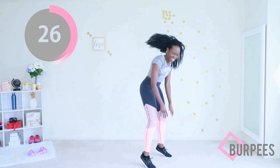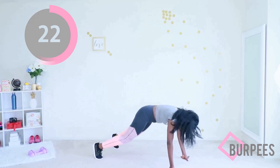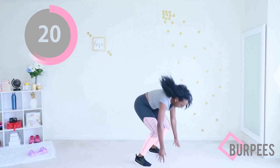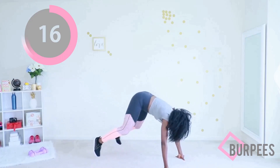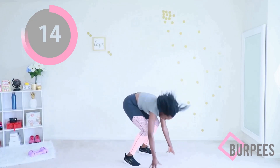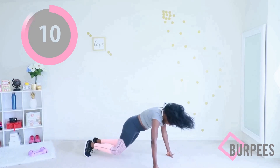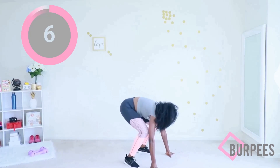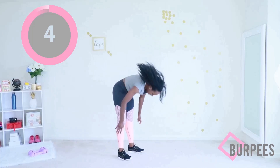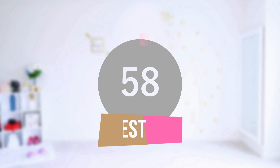Don't think about it, just move. Jump your feet out, in, jump up. If you're stepping, step out, step in, raise your hands at the top. We have 15 seconds and you get a break — you have earned your break. Keep going, make sure your core is tight, supporting your body. Keep a slight bend in your knee if you are jumping. Three, two, one — time! Catch your breath. That was amazing!